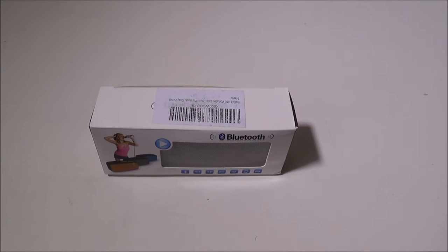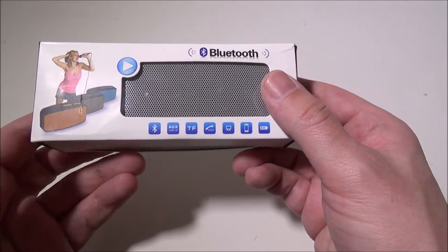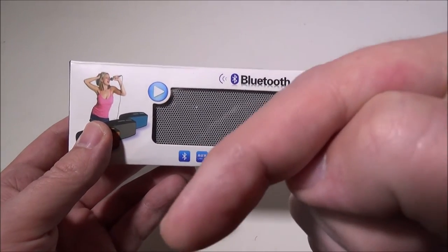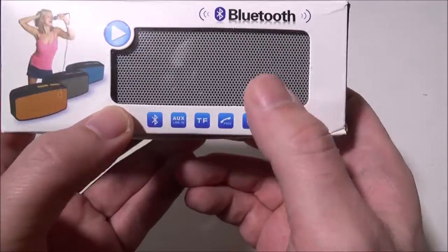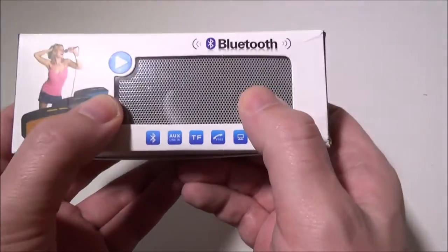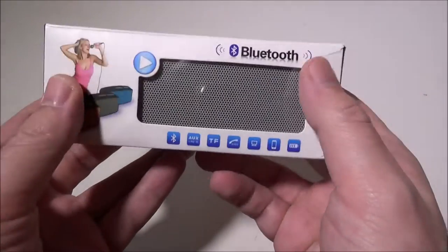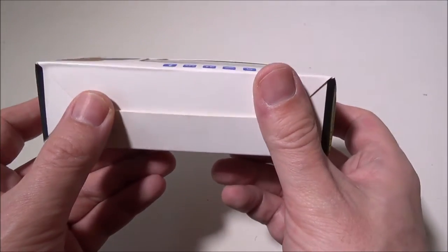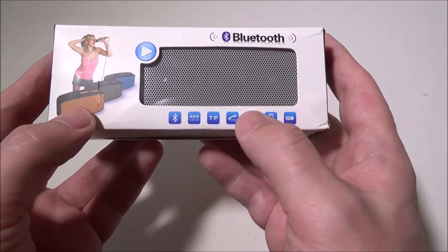Hey everybody, it's Luke over Galaxy Tech Review and today we've got a product from BGrit — this is the BGrit N10 portable wireless Bluetooth speaker. They do come in a few different colors. You can pick this up on Amazon for a low price of $15.99 — I'll leave a link in the description below. This guy is impressive; it has a ton of features packed into a small footprint. We're very impressed with this all around for the $15.99 price point. If you want to get somebody a Bluetooth speaker for Christmas, the holidays, a birthday, or something coming up, this guy is definitely one that we endorse.